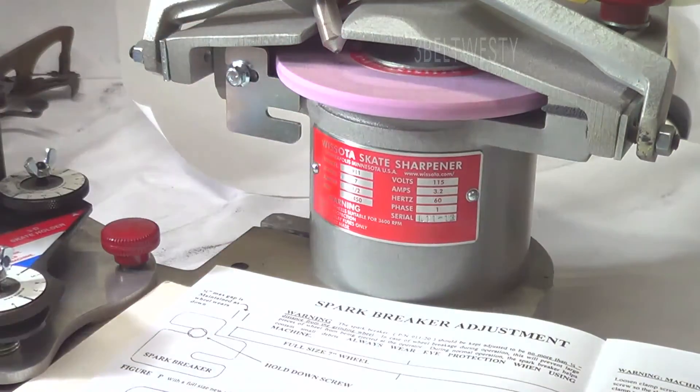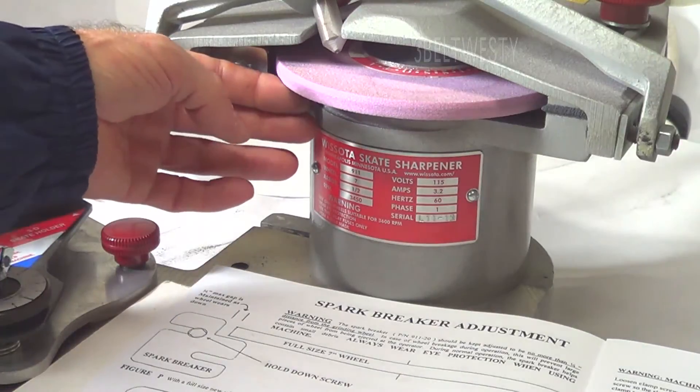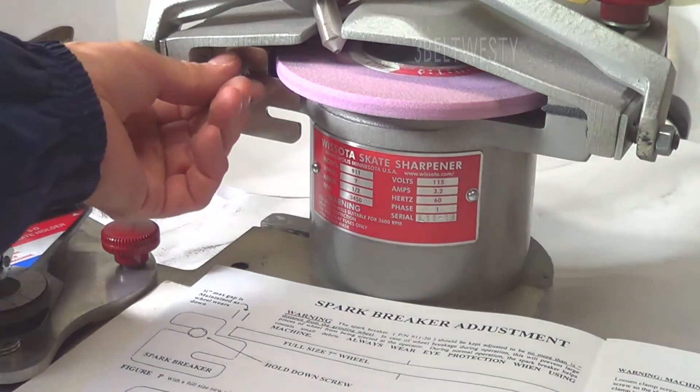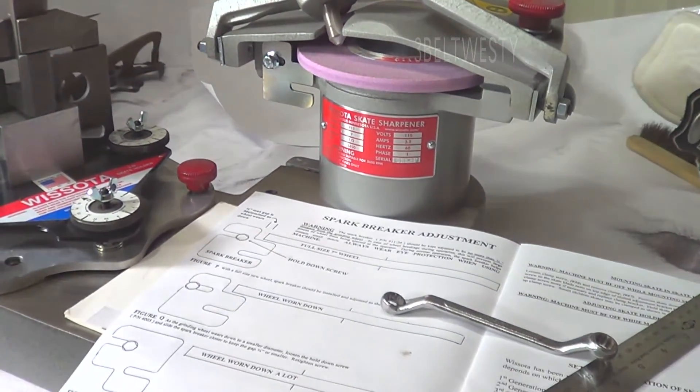You don't want to touch the wheel, but as it wears down you just undo this and slide it over. Make sure you've got decent clearance — an eighth inch is probably good enough. Tighten and snug it down, you don't have to go crazy on it. There it is.